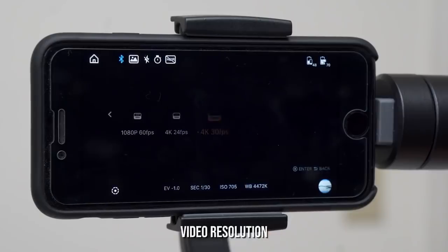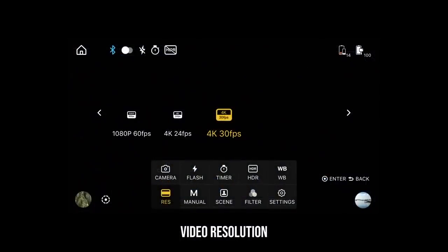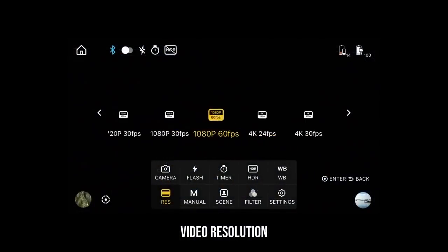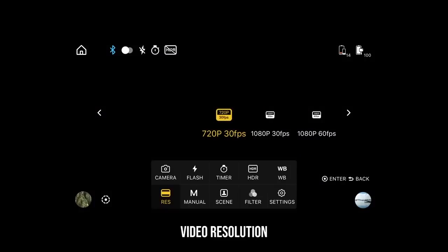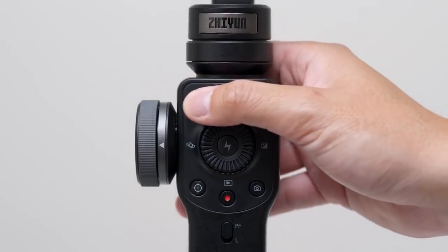The top button brings up the video resolution option. The maximum resolution and frame rate will depend on the phone that you have. Rotate the wheel to select your choice. Once you decide, tap on the center button and hit the menu button to exit. You may have noticed there were a lot more options to play with than just selecting your video resolution. To bring those options back up, press on the menu button again.